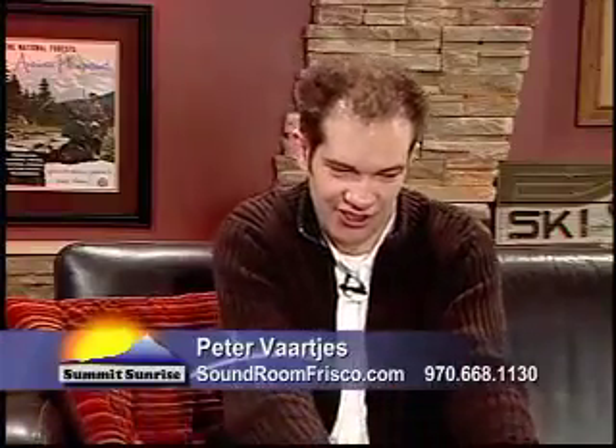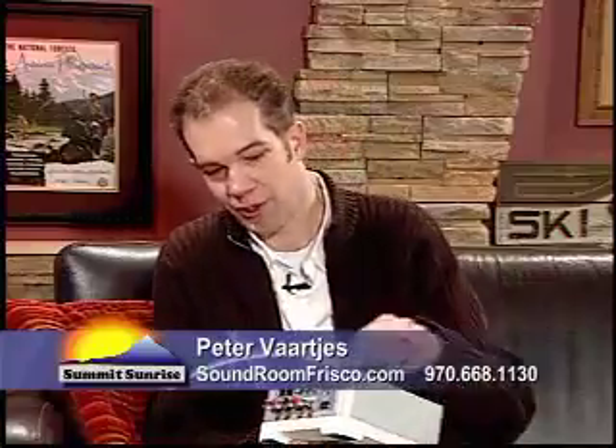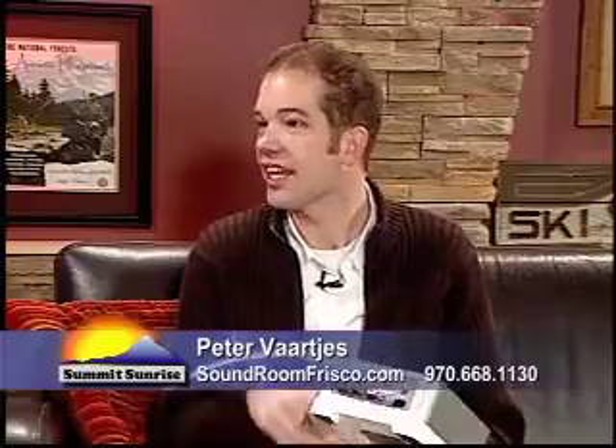One of those gadgets is, for instance, this one. This is a Sonos amplifier. Pretty much what you can do is hook it up to the computer for your network and connect a set of speakers to it, and it greatly enhances the sound in that area.